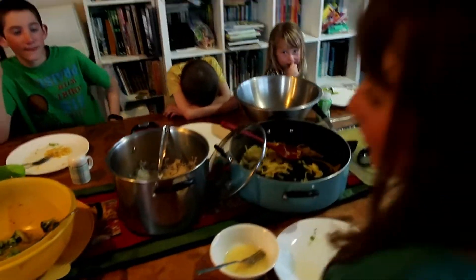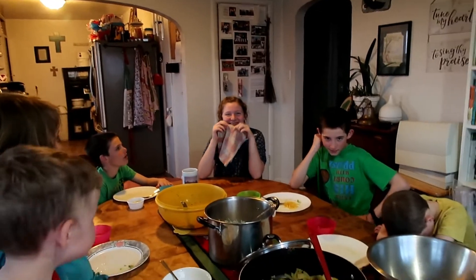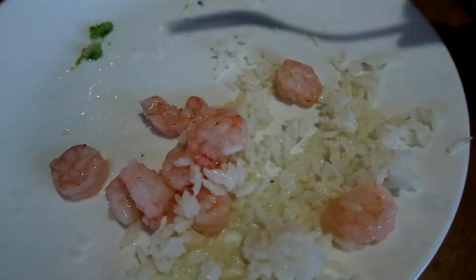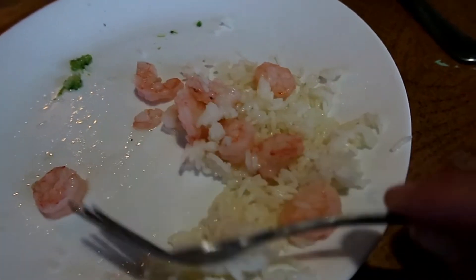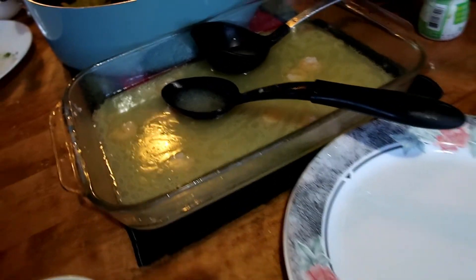Everyone is enjoying shrimp except Kaylee, who made herself a sandwich since she's not a shrimp fan — which is okay with the rest of us because we all really like it. My plate had shrimp, rice, and broccoli. It's really yummy — the shrimp is just about gone with only a few pieces left, and Austin wants me to get another bag out.